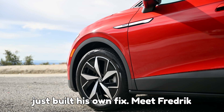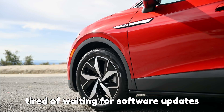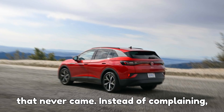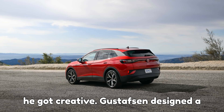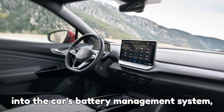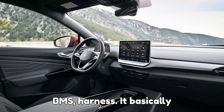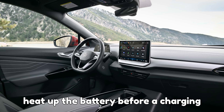A clever engineer just built his own fix. Meet Frederick Gustafsson, a security engineer who got tired of waiting for software updates that never came. Instead of complaining, he got creative. Gustafsson designed a small circuit board that plugs directly into the car's battery management system (BMS) harness. It basically tricks the car into thinking it's time to heat up the battery before a charging session.